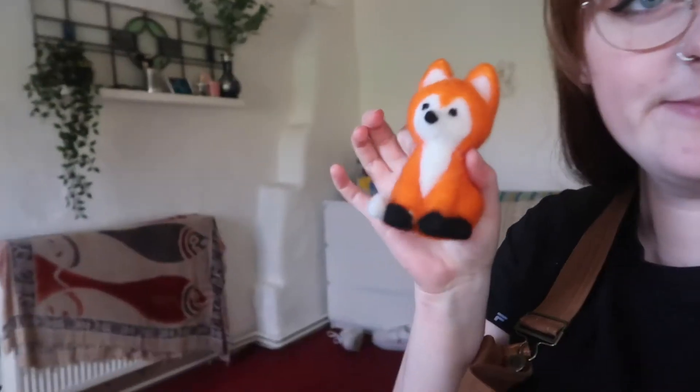We're finished! I just need to neaten him up a bit. What do we think? I think he's super cute. Mum, I hope you're excited for Christmas day. Shall we name him? He looks like a Neville to me. And I have loads of wool left too, so maybe I'll make a little one — a baby one — maybe just a head, as like a Christmas decoration.